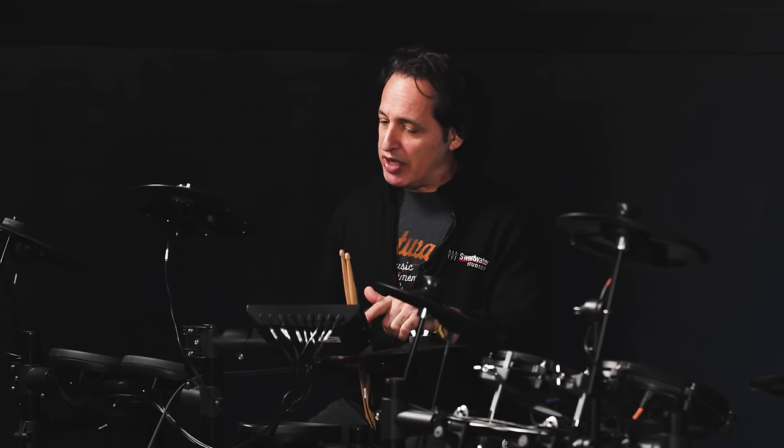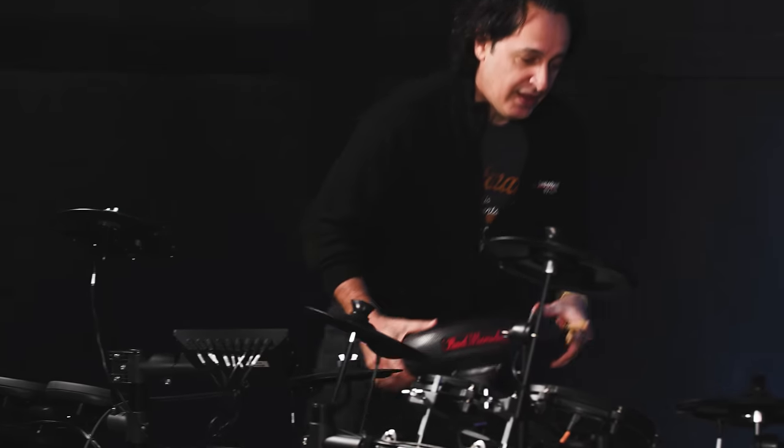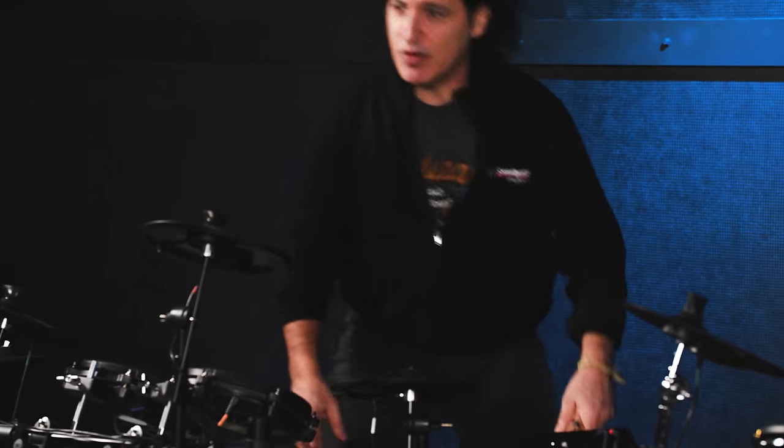There are also some great training functions on the DTX module. So with this kit you get nice feeling pads, really fun sounds, and a very easy to use module. It's all really convenient — definitely something to check out. Now let's move on over to this next kit.